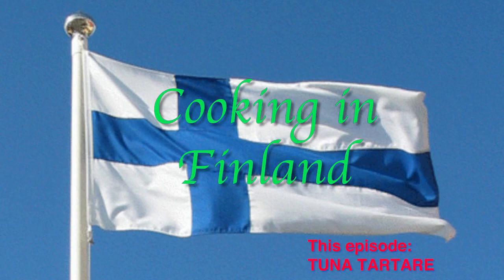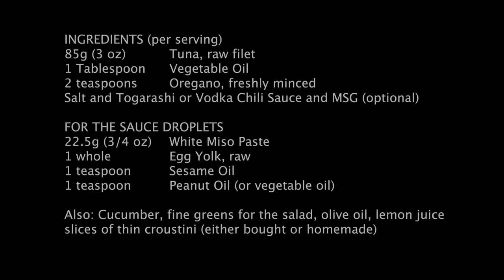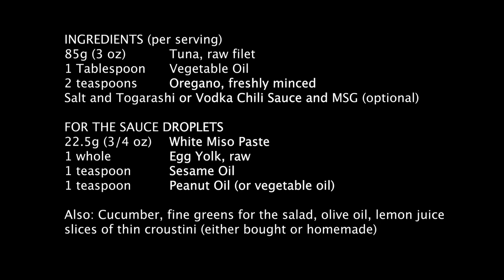Welcome again to Cooking in Finland. In this episode, a simple but elegant recipe for tuna tartare that can be served as a first course or an appetizer. The ingredients are very simple.